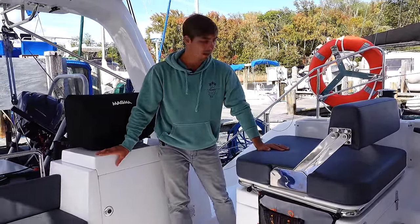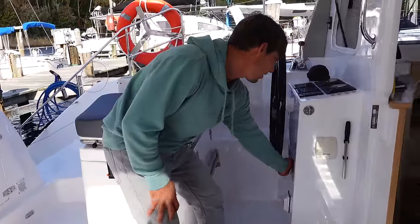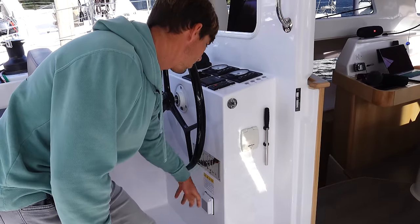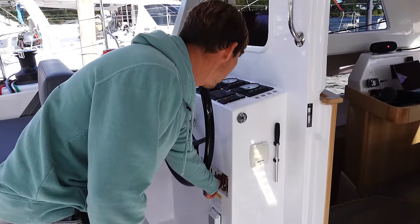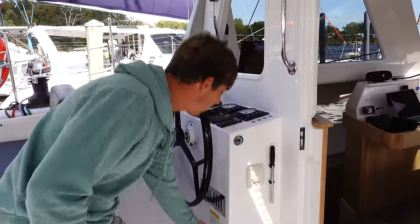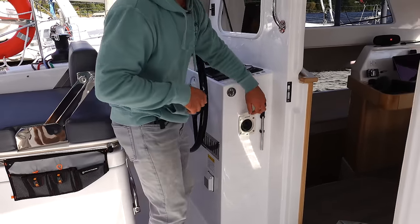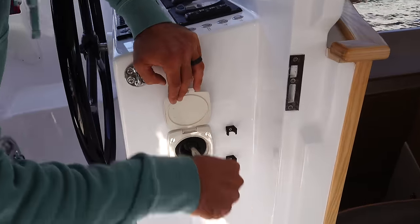There are compartments that vent into the engine compartment — you can close them when washing down the boat or when it's cold, and open them when the engines are running to help ventilate. We have our shore power plug here — 30 amp for this boat. On either side, we have a manual bilge pump. God forbid we ever have to use that.